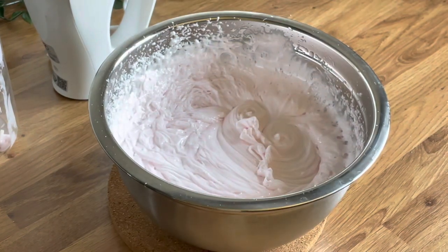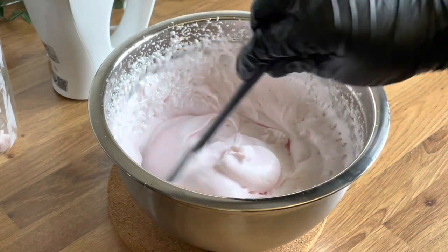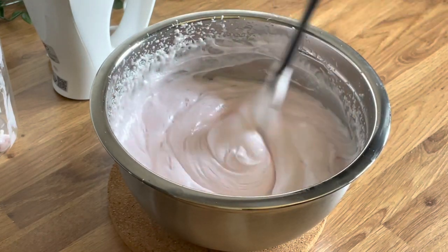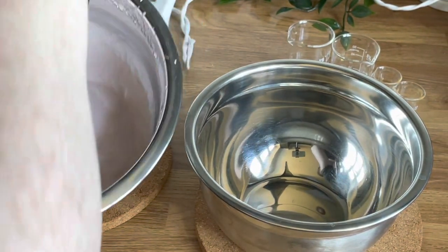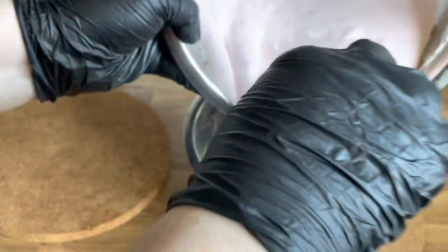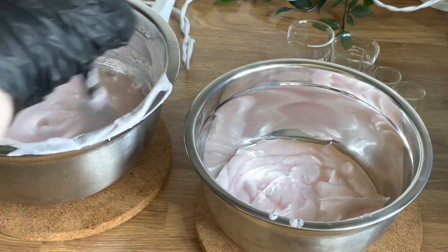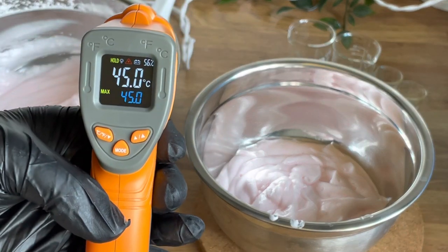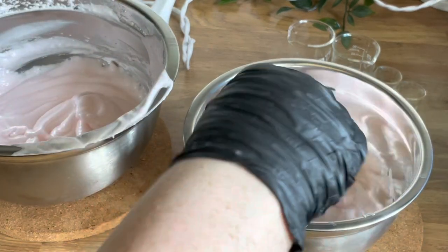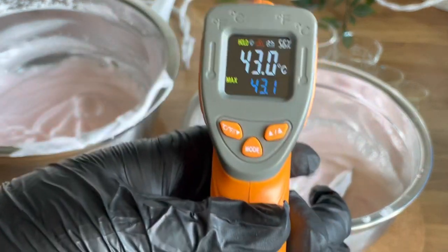Once you get that beautiful pillowy, whipped, silky texture, take your beaters out. I'm dividing this mixture into two — I'm going to make a couple of plain whipped soaps and then turn a couple into whipped sugar scrubs. I know a lot of you are going to say 'but you've got water and you're adding sugar' — it is fine in this recipe. Because of the high soap content, you'll use the soap well before there's any chance of the sugar dissolving and going syrupy. I've had no issues with this at all. If you're worried about using sugar or salt, you can use a different exfoliant that doesn't dissolve — it's completely up to you.